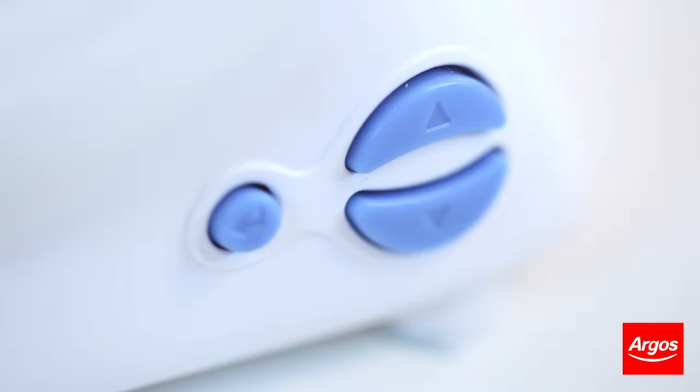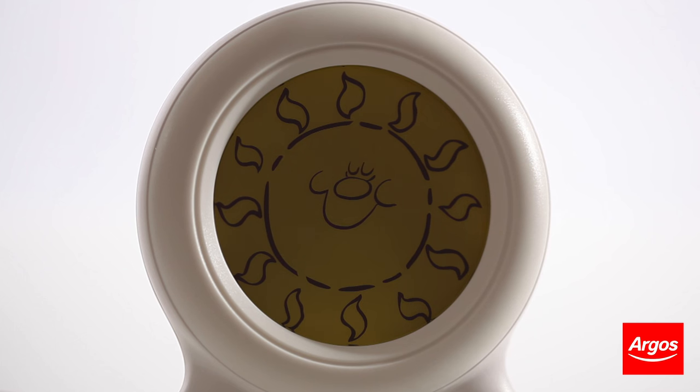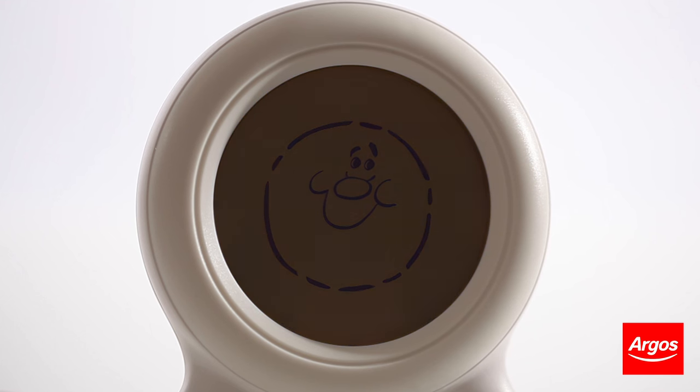When your child is going to sleep, simply press the enter button and the clock will turn from yellow to blue and the image will transition from a sun into a star.